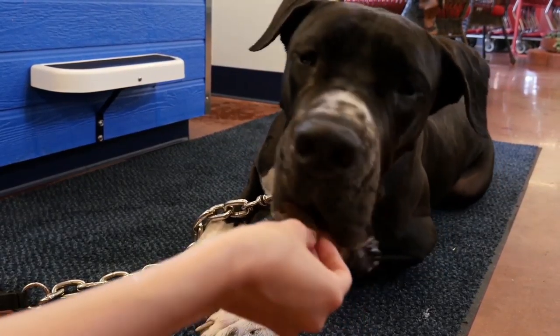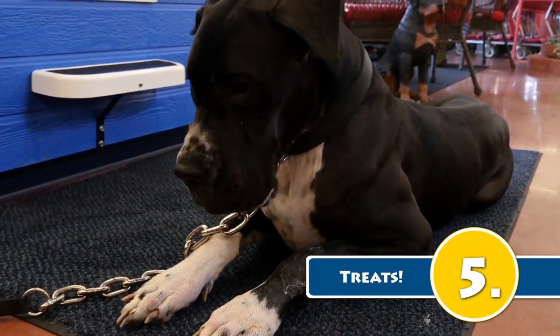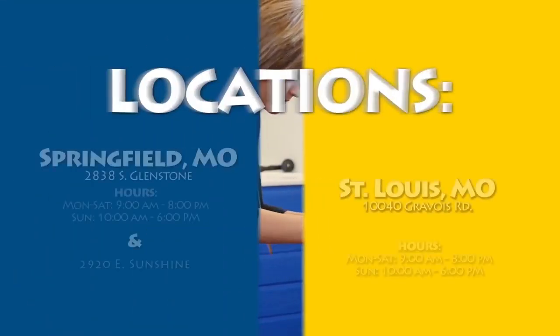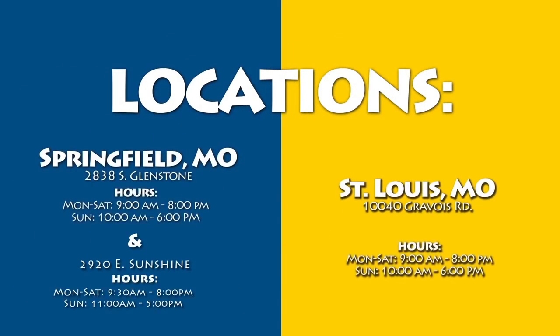Step 5: Give your dog a treat for a job well done and deck him out in a stylish bandana or bow that you found in your caddy. Come see us at our St. Louis location or in Springfield on South Flintstone.